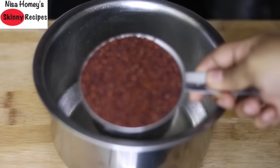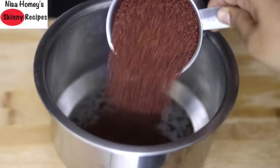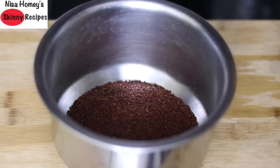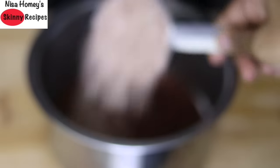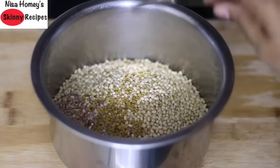To make ragi idli batter, into a bowl add one and a half cups whole ragi — also known as finger millet and nachni in Hindi. Add half cup brown rice; this is a local variety with some bran that is not fully polished, though any variety of brown rice works. Using semi-polished rice gives more fiber and is highly beneficial over refined white rice. Add half cup whole urad dal and one teaspoon methi seeds.